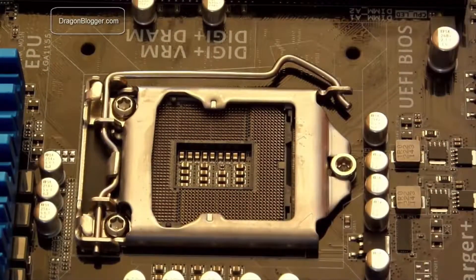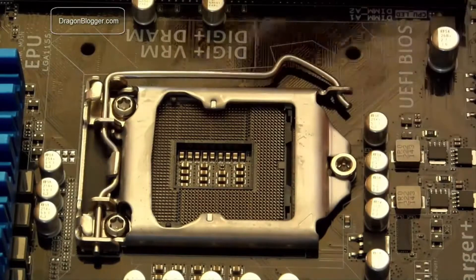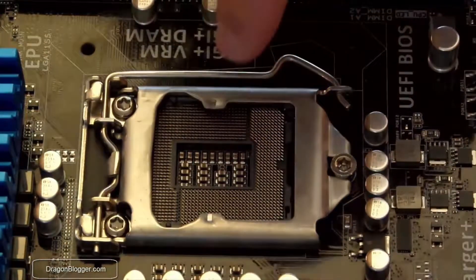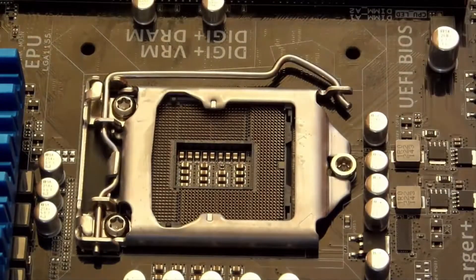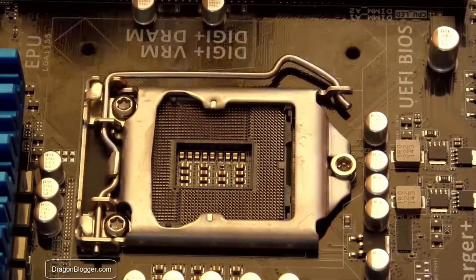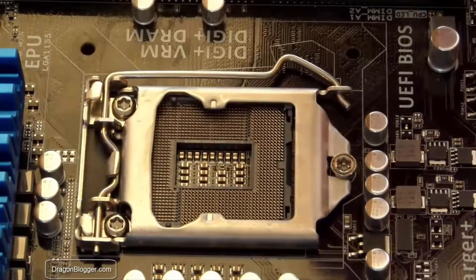First thing we do is push this lever down. When you buy a brand new motherboard, it comes covered with a piece of plastic so that you won't bend the pins. You have to make sure when installing not to bend a single pin. If you bend a pin, the motherboard could be dead, and if you want to send it back — Newegg, Amazon, even the manufacturer themselves like Asus, Gigabyte, Intel — they're not going to take it back. So be very careful. Don't touch them; they bend very easily.